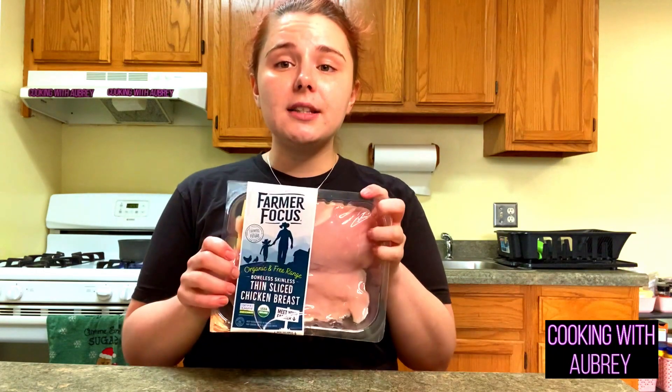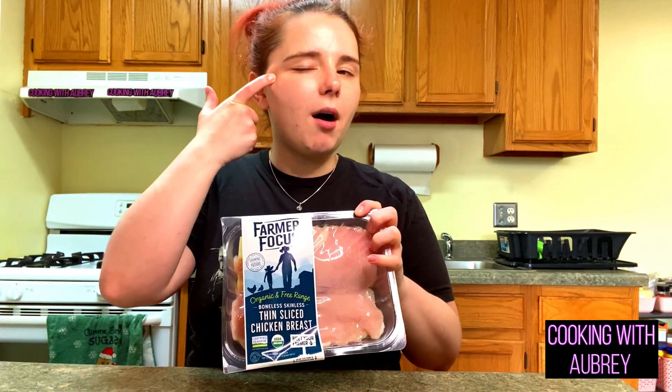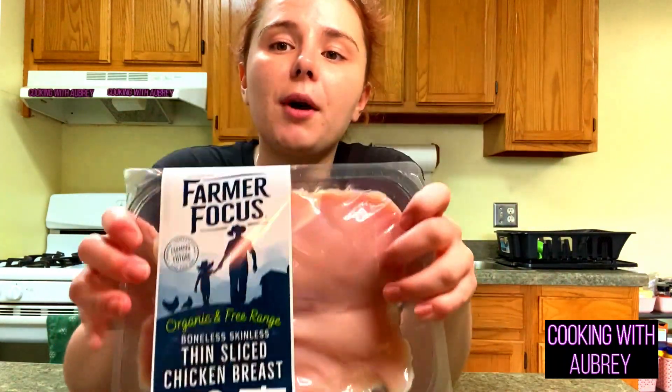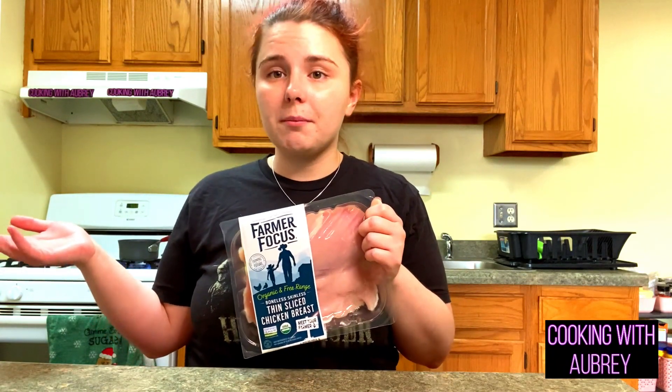I just got thinly sliced chicken breasts. I wanted to use thighs, but they only had chicken thighs and drums mixed together and I didn't want the drums. Preferably I would have used thighs — if you're buying from the store, I'd say get thighs. The reason is they have a little bit more flavor. I got the thin-slice breasts so they cook up easier while frying. Otherwise I would have had to cut them myself, and I'm a lazy person.